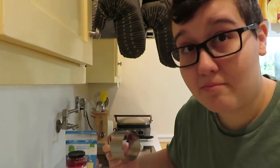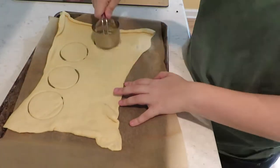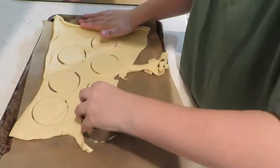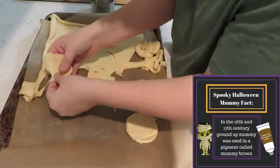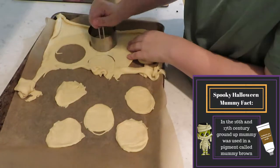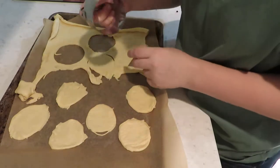I'm gonna use this circle to make circles for the mummy faces. Welcome to the time-lapse part of the video, disembodied mom. I thought it would be fun if we had a spooky mummy fact. In the 16th and 17th centuries there was a paint called mummy brown that was made of real ground-up mummies. You told me this when you were in middle school and I was quite horrified at the time. Okay, I think I've figured it out.